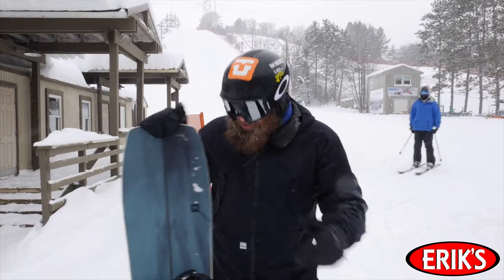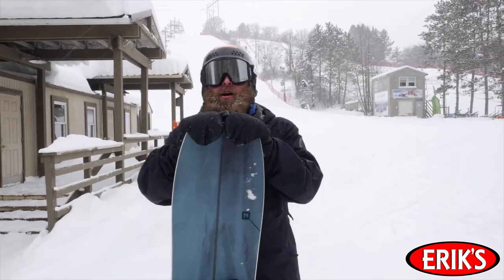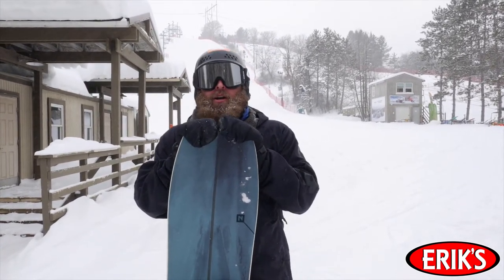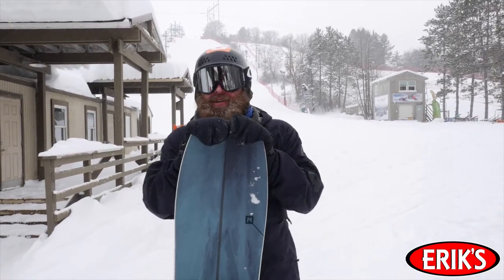This is the Nitro Squash. It's a super setback cambered board and it feels like it. You have a big front end and a short rear end, and the front end feels very planted while the rear end just kind of flopped back and forth.